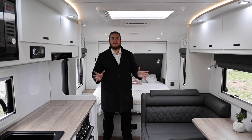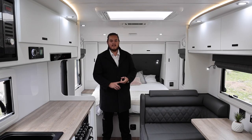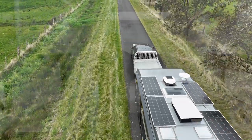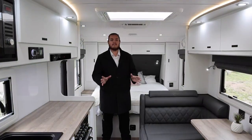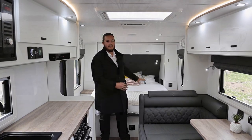Some of the internal key features of the Sting: we have the all-new 5 kilowatt EcoFlow system. There's 800 watts of solar on the roof, a 5 kilowatt battery that's 416 amp hours, and a 3600 watt inverter. All of that is located under the bed.